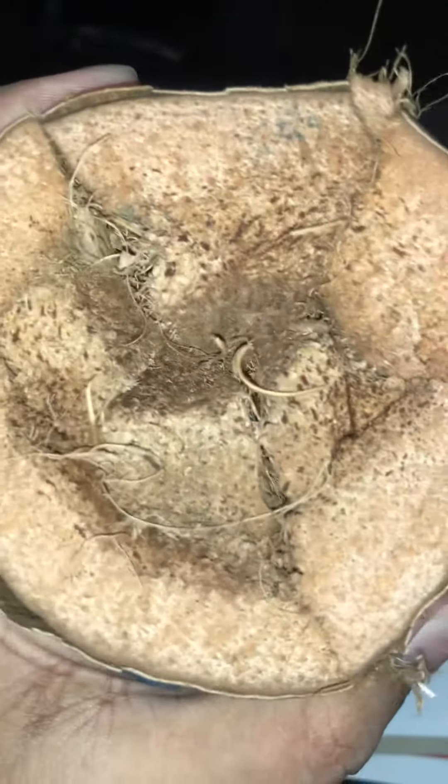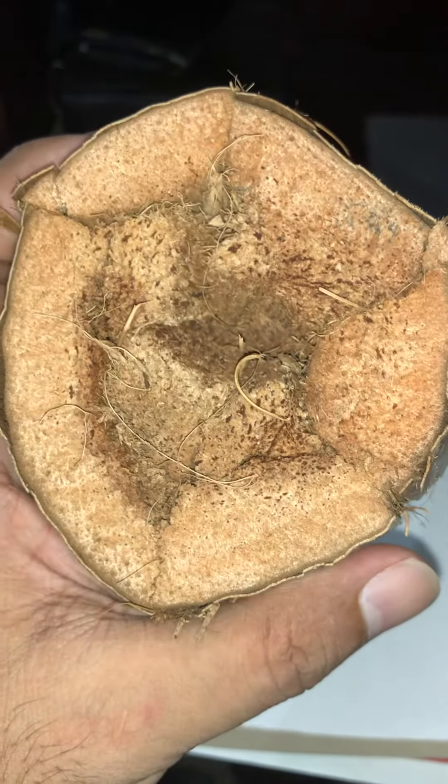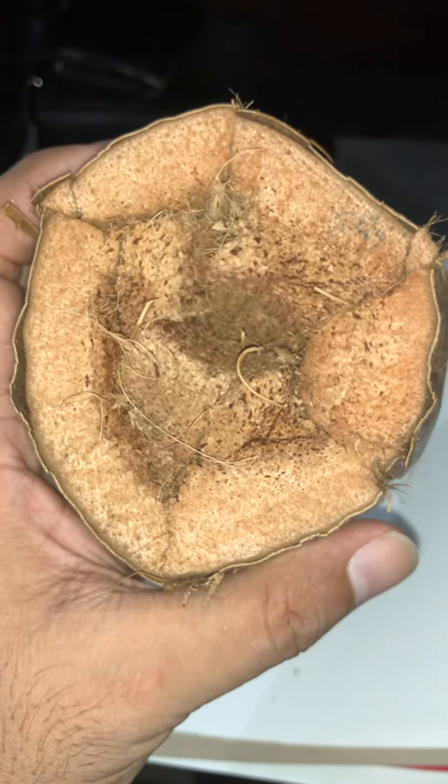You can put any orchids in between and you don't need any extra pot. Watering is very easy as well, and it's really good for the orchids. Thank you.